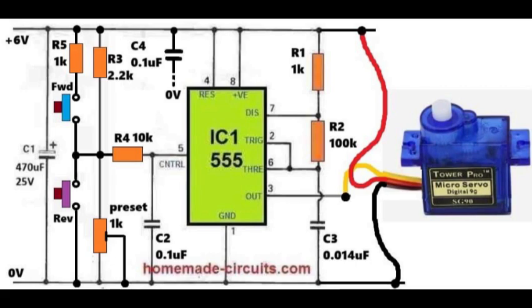When the reverse button is pressed, the voltage at the control pin is pulled lower through the preset path. This increases the pulse width modulation above 1.5 ms, causing the servo to rotate to the opposite side. Capacitor C4, 0.1 microfarad, connected from the top of R3 to ground, filters out noise and prevents jitter when no button is pressed. Another capacitor, C2 of 0.1 microfarad, from pin 5 to ground, provides additional stability.